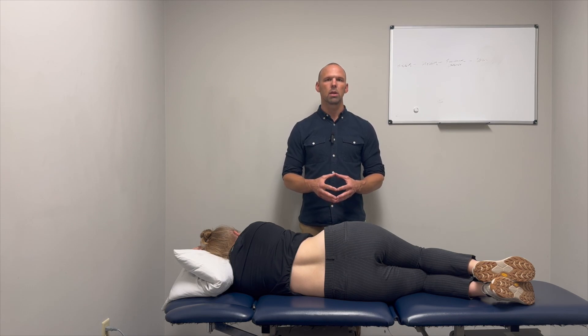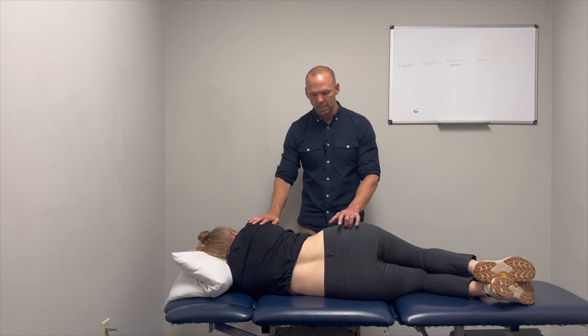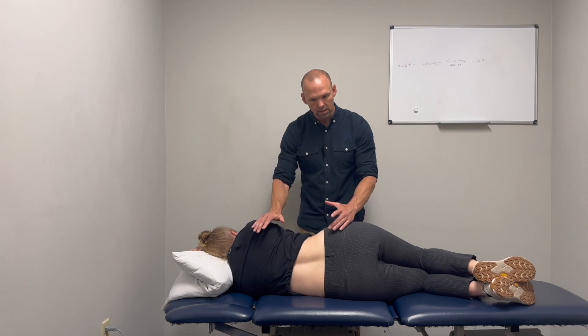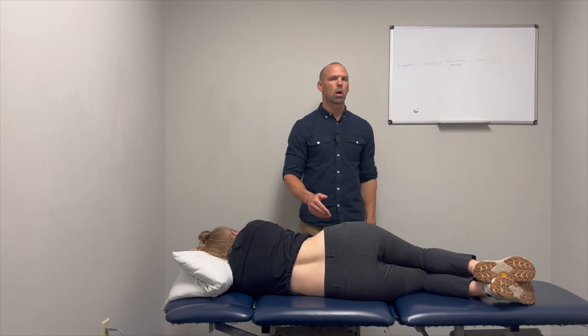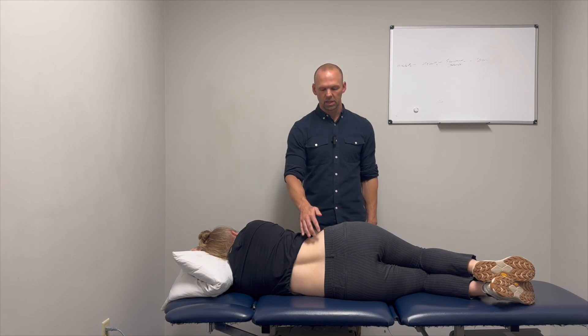The reason we would test these is if you were going to use a particular manual therapy technique, such as a lumbar rotation-based manipulation technique, and you wanted to target your force at a particular level that was most hypomobile. This can be a way of isolating the technique to that segment.